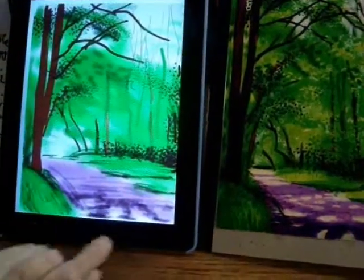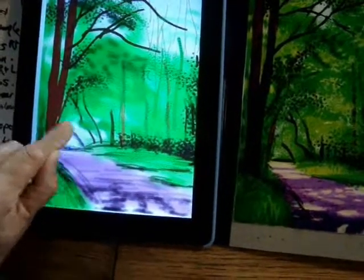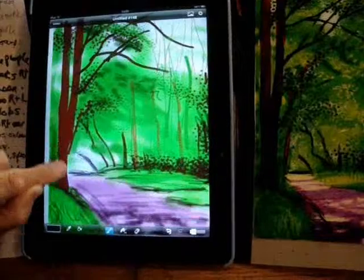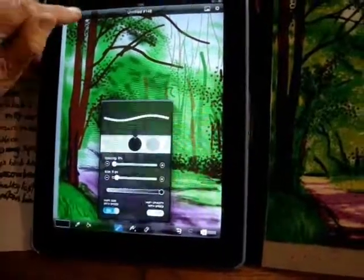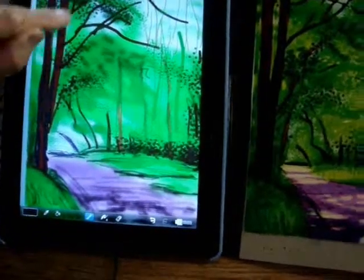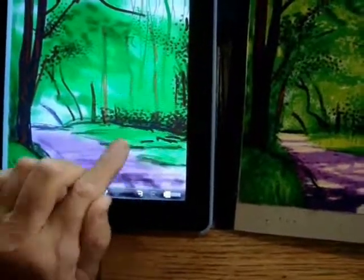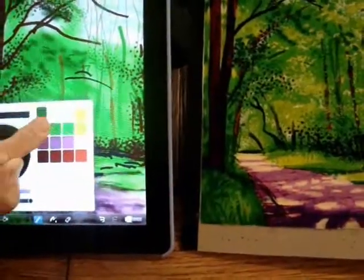Some dark greens in the close-up grass verge — that's blob. I'm using blob — trunk detail. Small foliage with green dots.